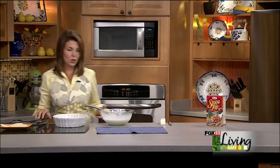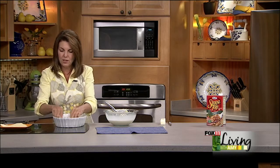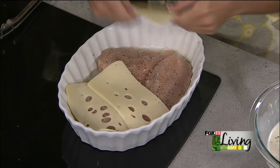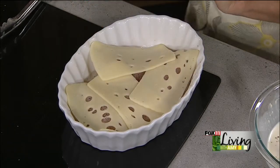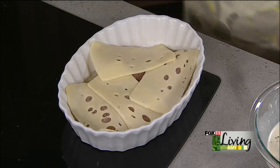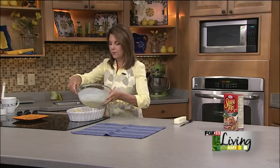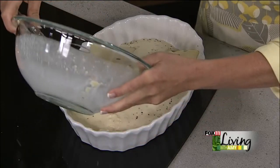It's a Swiss chicken bake, so here's where the Swiss comes in. We've got four pieces of Swiss cheese that we just got from the deli, and we're going to top each piece of chicken with a nice piece of Swiss cheese. I do a cordon bleu casserole that's got some ham in there — you could also add some thin slices of deli ham underneath that cheese. Then we just pour the chicken soup mixture right over the top.